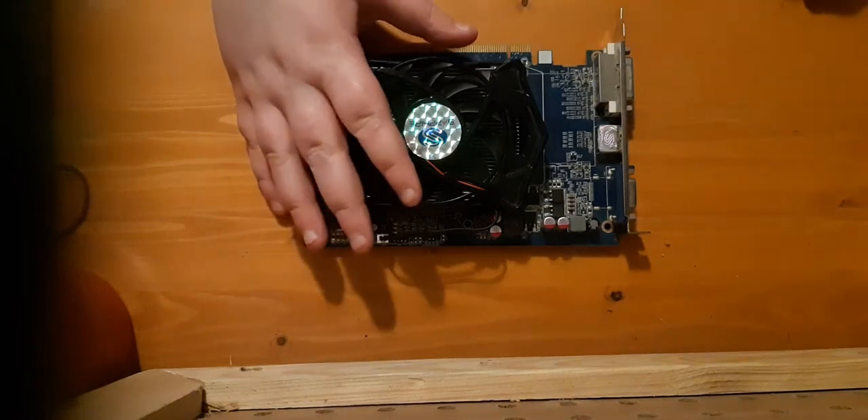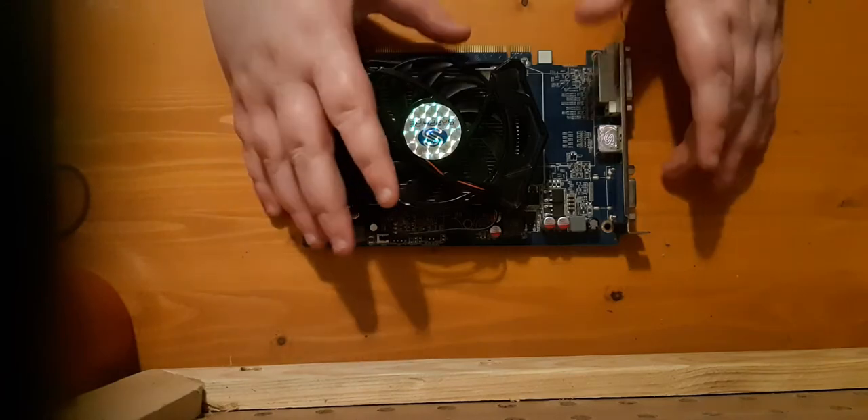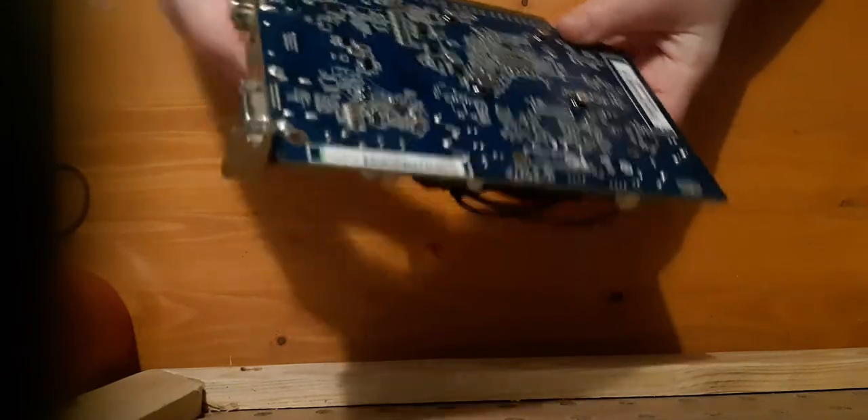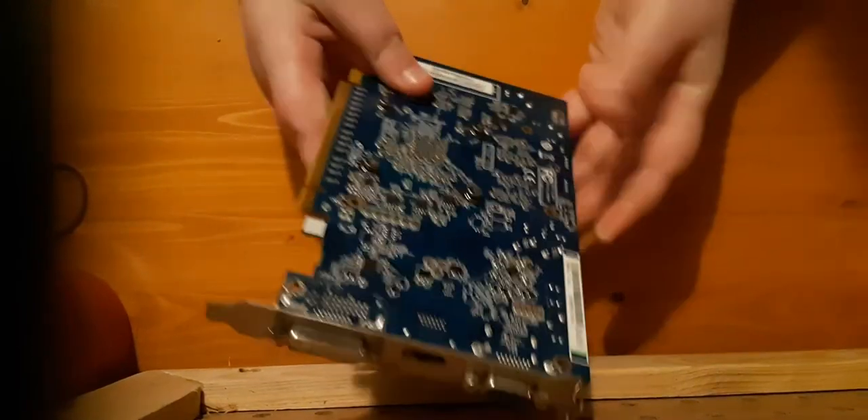Hi guys, welcome back to another video. This is the PC Builder, and today we're going to be doing a teardown on the HD 5670.